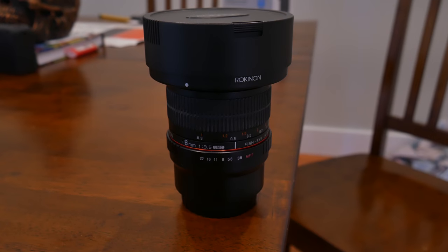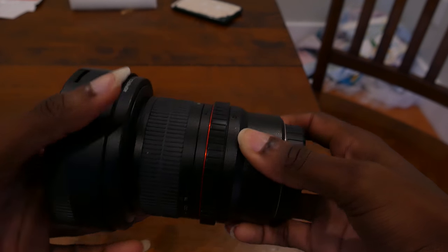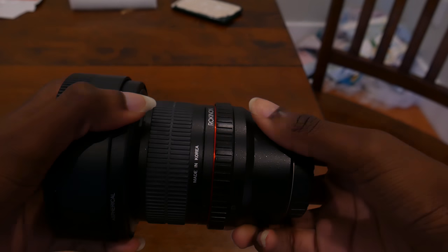I first got my Panasonic T7, which I'm shooting on right now, two years ago. The first and only lens I bought for it was the Rokinon 8mm fisheye lens. If you're still trying to decide whether to buy it, I can tell you why I purchased it for myself and hopefully that'll help you out.